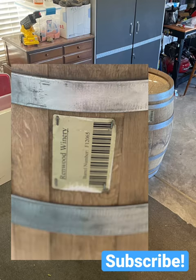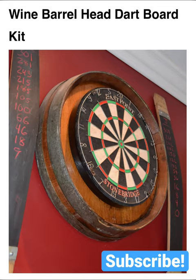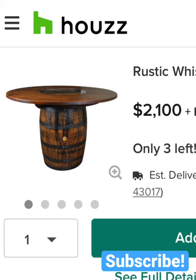A friend of a friend was selling these wine barrels. I think I paid like 80 bucks each for them. People on the internet do so many cool things with these barrels and it's crazy how much people charge for this stuff.